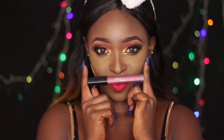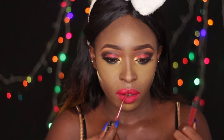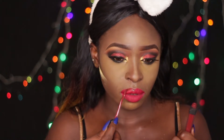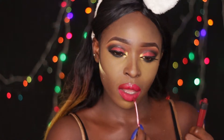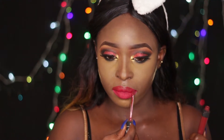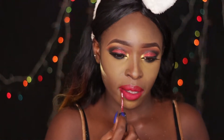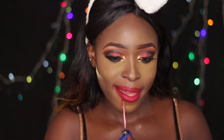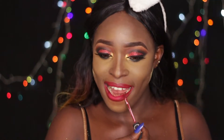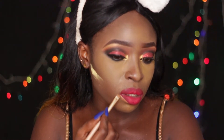While my face is baking, I'm going in with my Huda Beauty liquid matte lipstick in Heartbreaker. Then I'm lining it to give it a kind of ombre effect with something darker — and that something darker is the NARS liquid lip stain in Chihuahua. Now I'm just cleaning up the excesses.